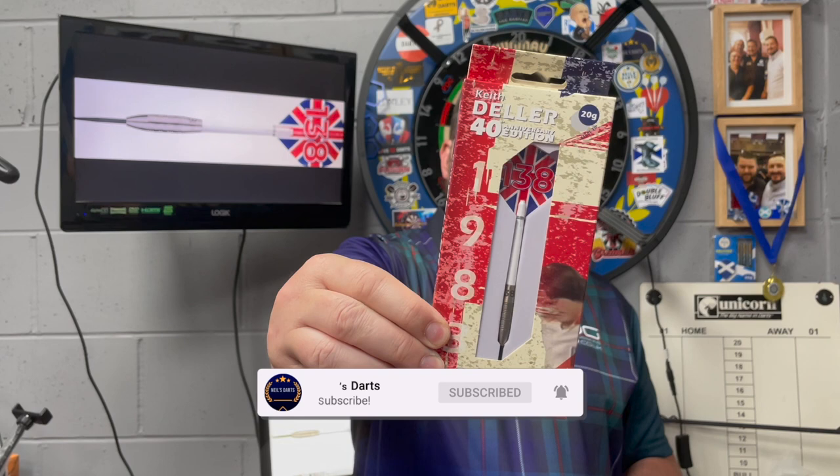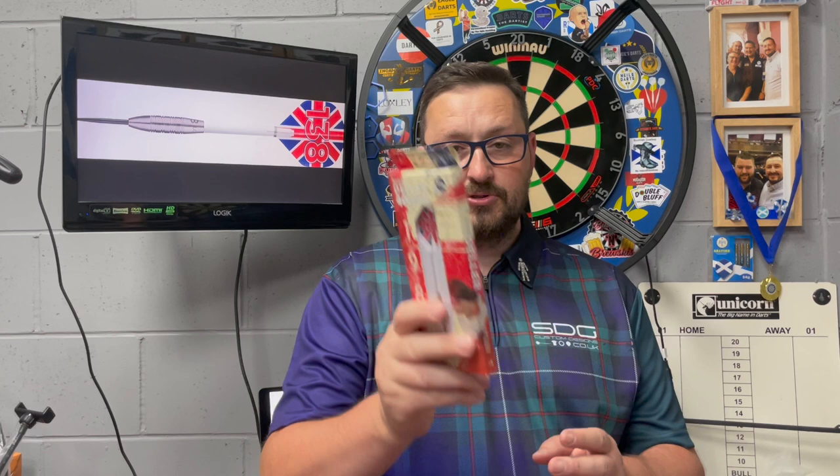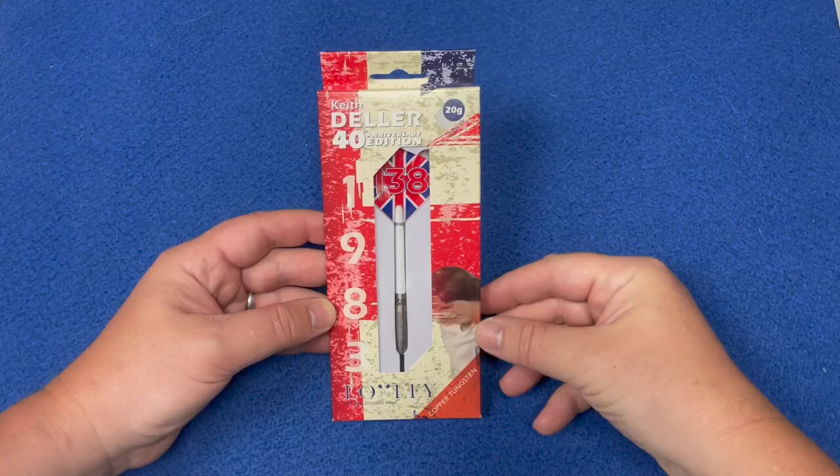Right guys, today we're reviewing a set of Loxley darts — these are the Keith Deller 40th Anniversary darts, 20 grams and a very short dart. I'm just throwing that at the back as well. If you don't know about that, go on YouTube and look it up — you lot should know about the 138 by now. So without any further ado, let's check out the packaging, check out the darts, and how they go at the board.